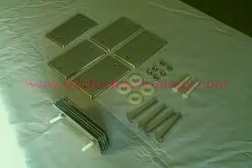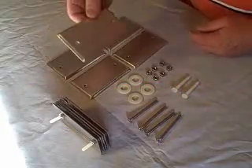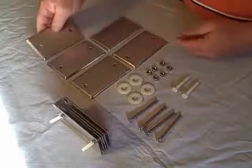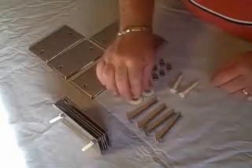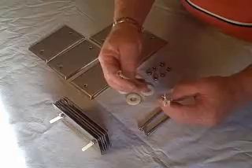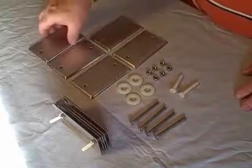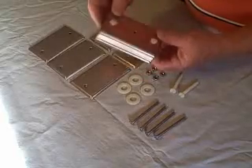Today we're going to build a hydrogen generator using these plates. These are just blank switch plates that come from a home department store. I'm going to use some quarter-twenty plastic bolts and washers. Basically, once I do it, I'm going to show you how to assemble it.